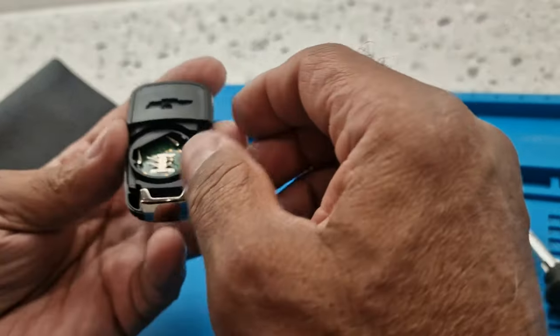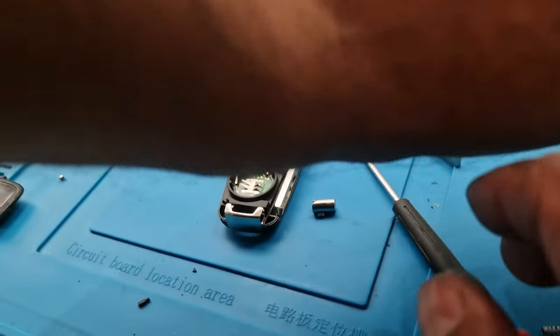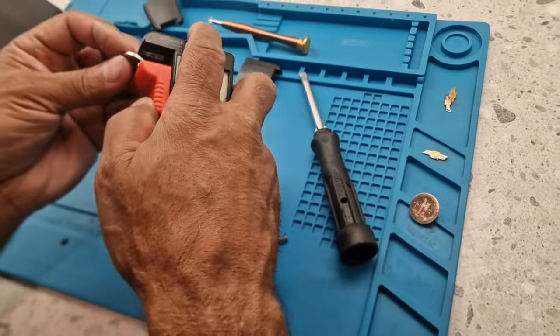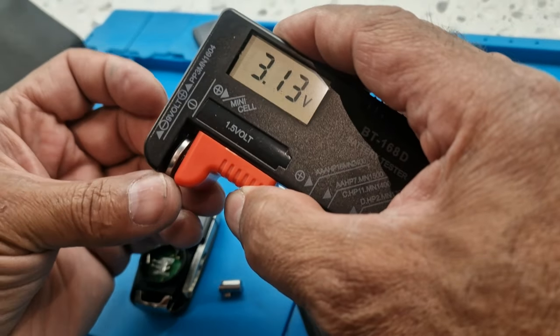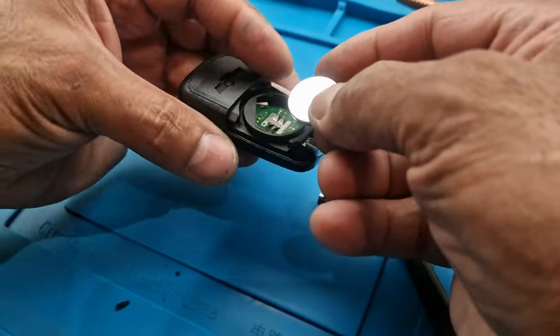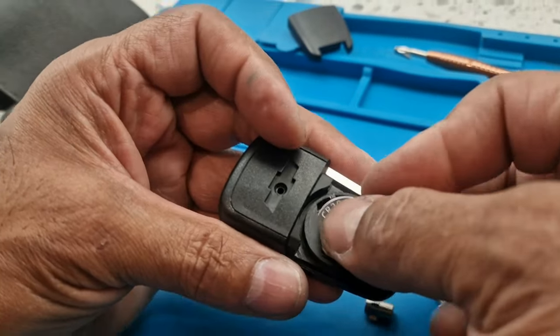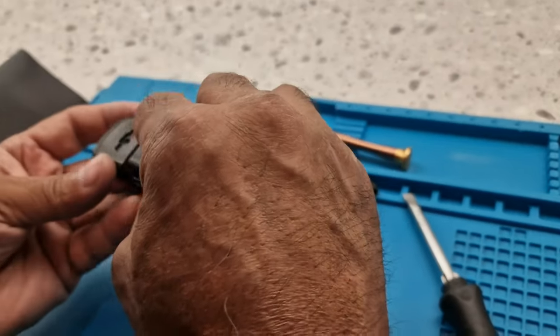Now since we checked this battery and it had low voltage, I've got a new battery here. Let me check it - that one's 3.13 volts, so we'll put this new battery in. We'll stick this battery in there like that and then put the cover on top.